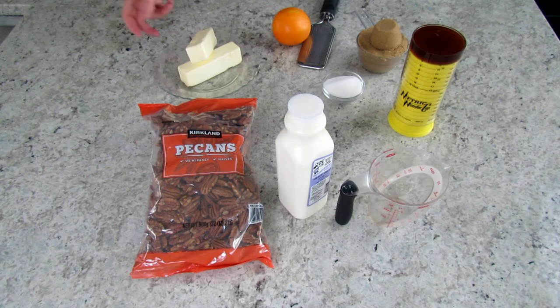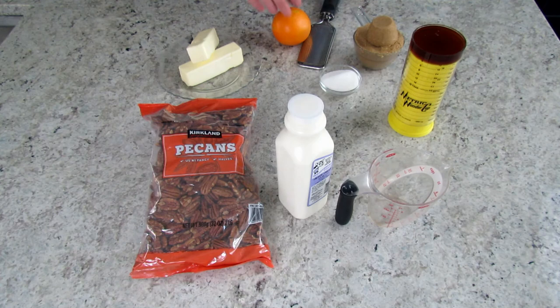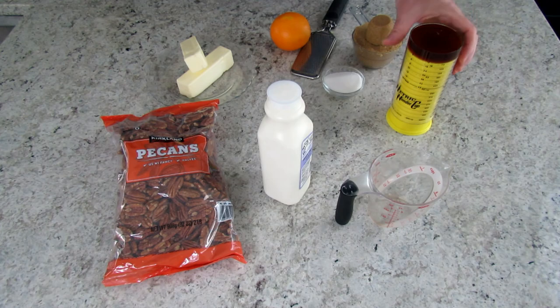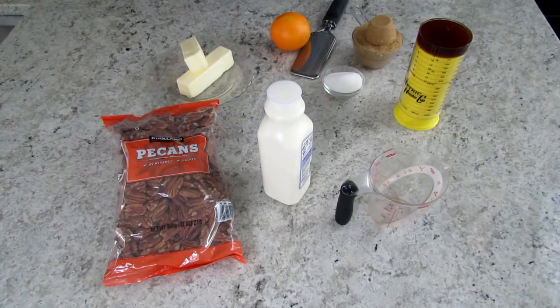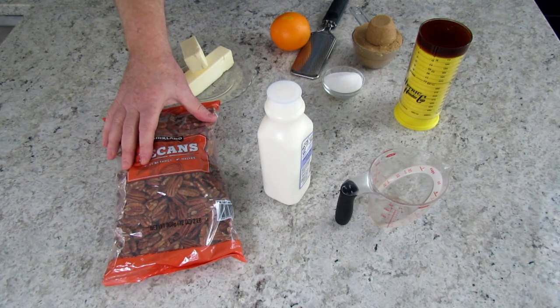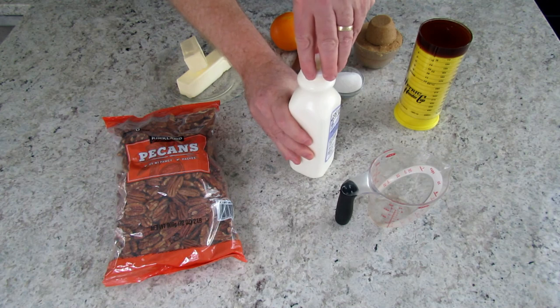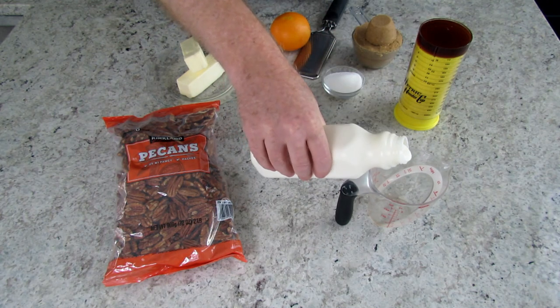For the topping we need two sticks of unsalted butter — half a pound. We need a quarter cup of sugar and one and a quarter cups of light brown sugar packed. We're also going to need the zest of an orange, and a quarter cup of honey — I measured it in a wonder cup, which I love for liquids or semi-liquids. We also need one pound of pecans, and a quarter cup of heavy cream or whipping cream. I'm measuring it in an OXO Good Grips liquid measure, which I prefer for measuring liquid.